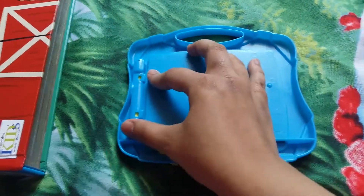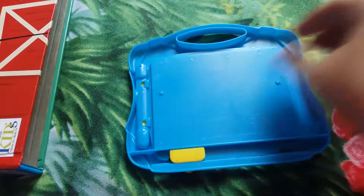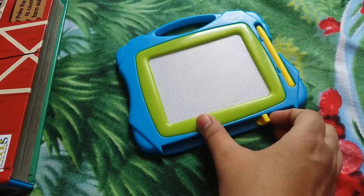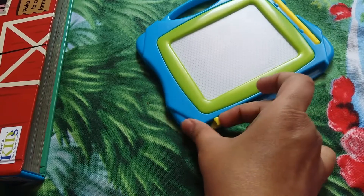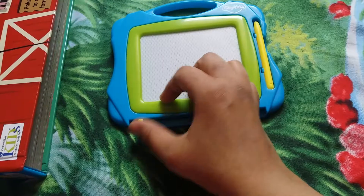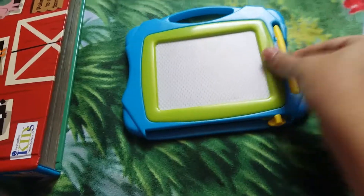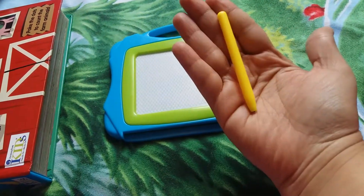Even the corners are smooth, the edges are smooth. It's thick, so it won't break easily. The slider is really very smooth to operate — even my 12-month-old toddler can slide it. The pen attaches with a nice click and it won't fall off.